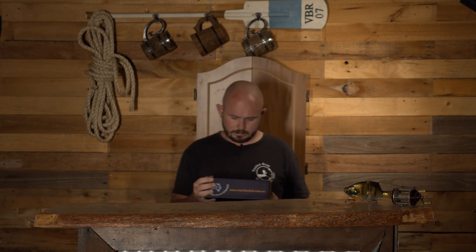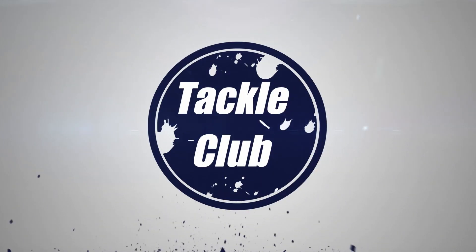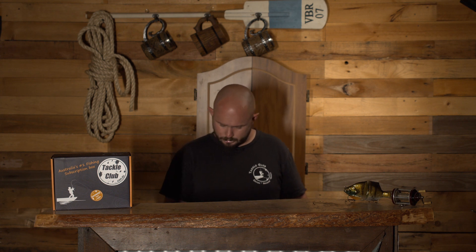February 22 Tackle Club Freshwater Trout and Redfin Bombs. Let's start off with a multitude of soft plastic options that we have for you this month.